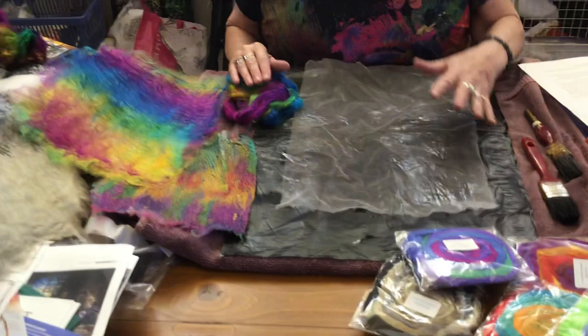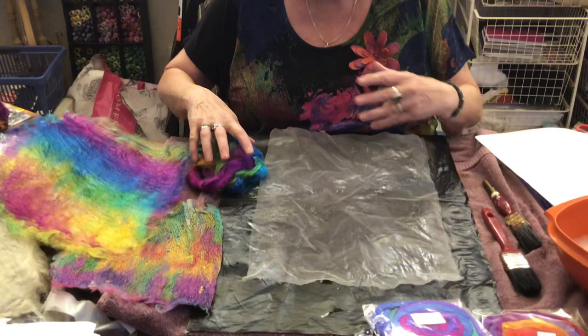Hello, it's Dale here. I'm going to show you in a series of videos how to use silk fibres. A lot of people have asked me about the different silk fibres, and so today I'm going to just talk about tussah silk, which is the wild silk.